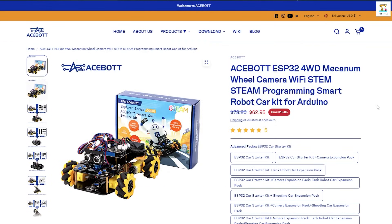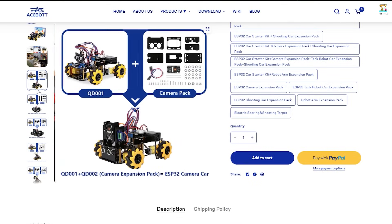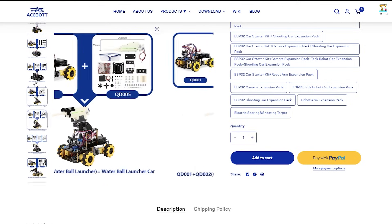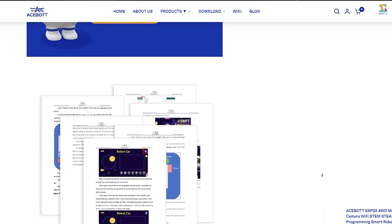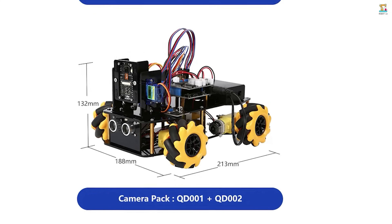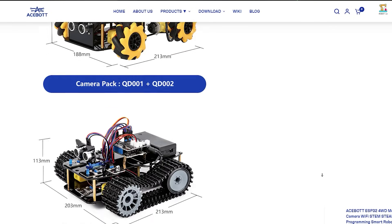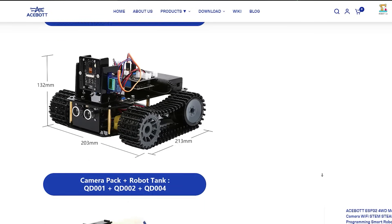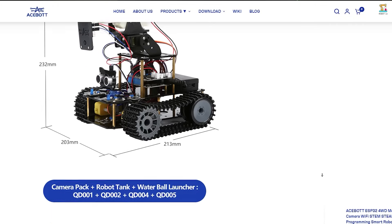In that video, I mentioned that you could connect several expansion kits to this smart car kit. I explained how to connect the QD-004 tank robot car expansion pack to the smart car in a previous video. In this video, I am going to show you how to connect the QD-002 camera expansion pack to the smart car. I will present the remaining expansion kits in future videos. Many thanks to ASBOT for sponsoring this video. The link to purchase and all the details are in the description below.